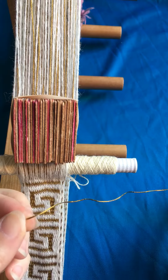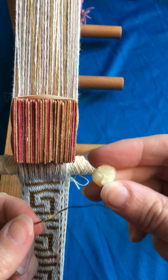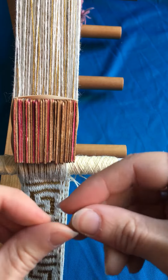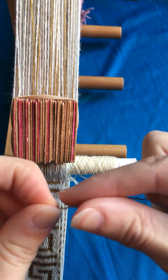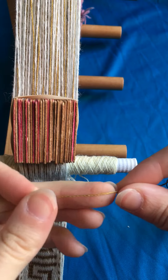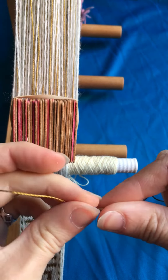I solve that problem by taking a piece of the beeswax I use to lubricate thread when I'm sewing and running the rayon across it a few times. That leaves a tiny bit of beeswax behind on that section of the thread and it helps to grip better.